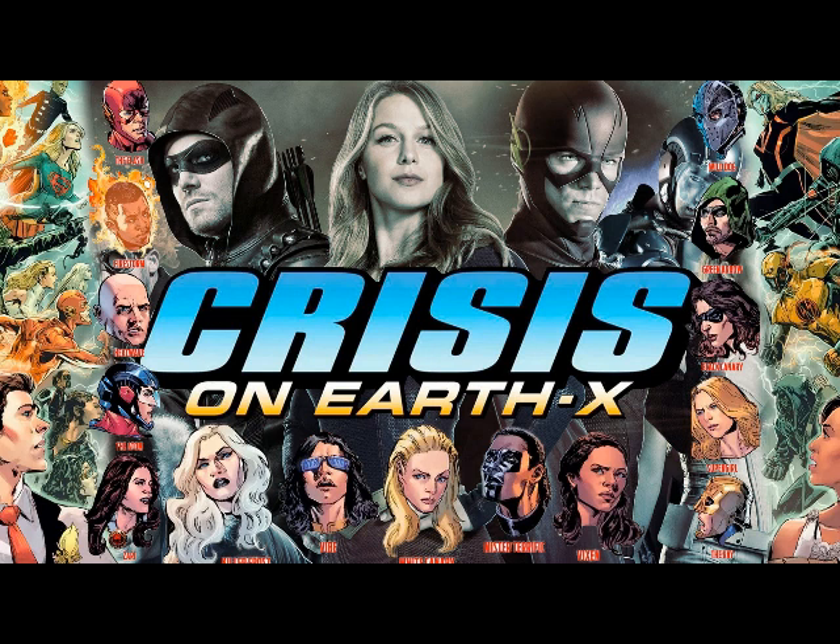It's definitely not the Supergirl from Supergirl's world, so it's either Earth-1 — which makes no sense, because where'd they get the Kryptonite from? Basically, all the heroes are on Earth-X in an internment camp, and then we're introduced to the Reich, and Captain Lance makes his appearance as a high-ranking member of the regime.